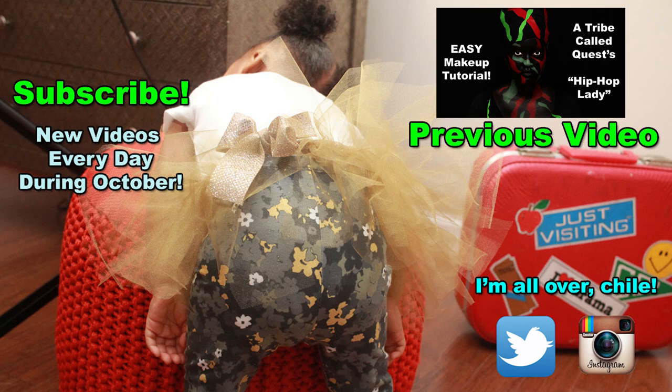If you missed my last video, I'm going to link it here on the screen as well as place a link down below in the description bar. It is A Tribe Called Quest, the Hip Hop Lady Makeup Tutorial. Alright guys, I will see you tomorrow with a brand new video. Until then, be blessed. Peace.